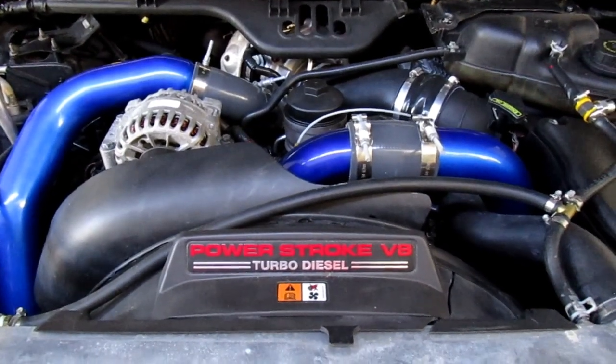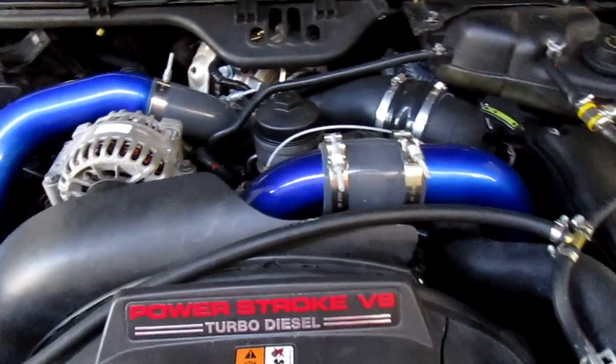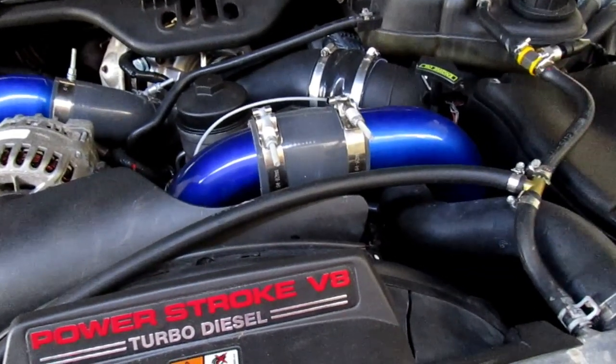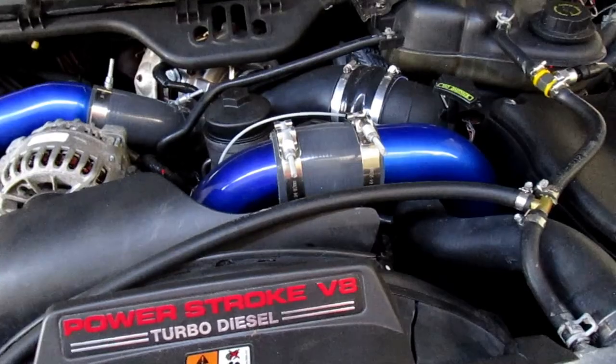Today I'm going to be working on my 6.0 Power Stroke — it's an 06 F250. I already did the underhood fuel filter as well as the rail filter, and I did do the blue spring upgrade as well.